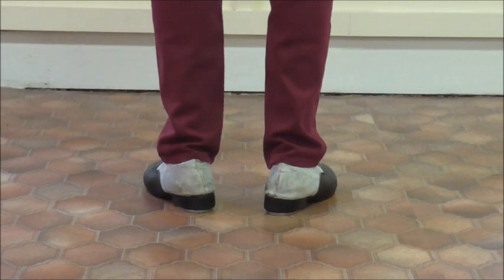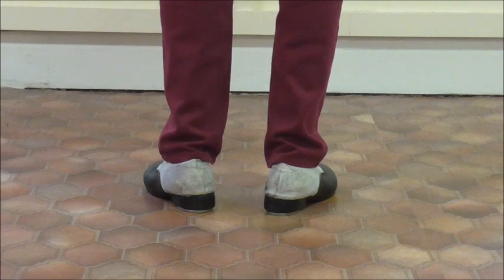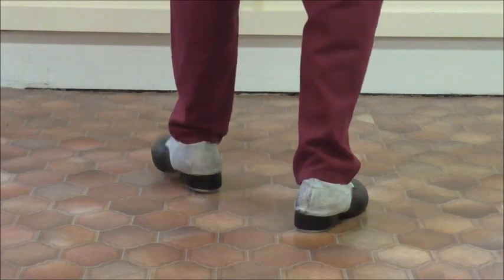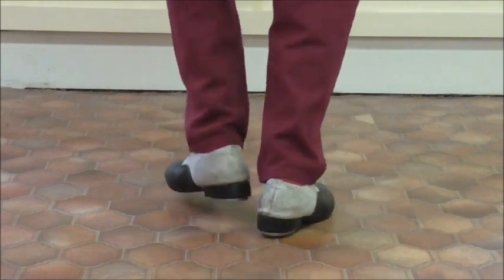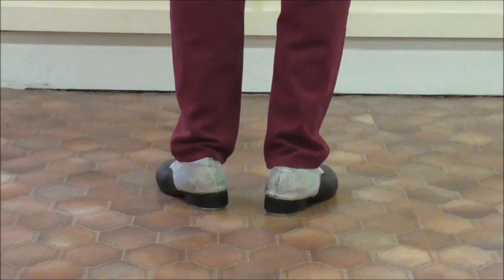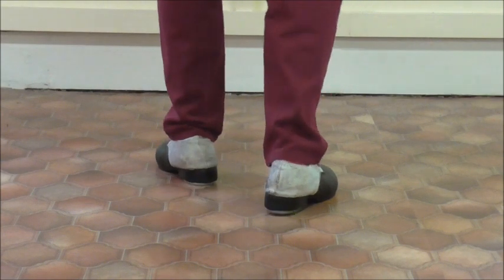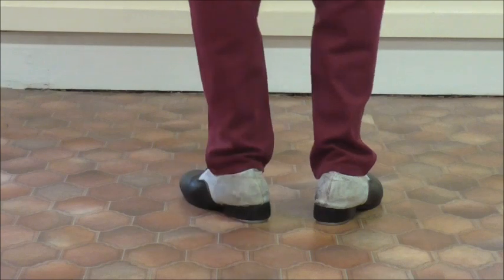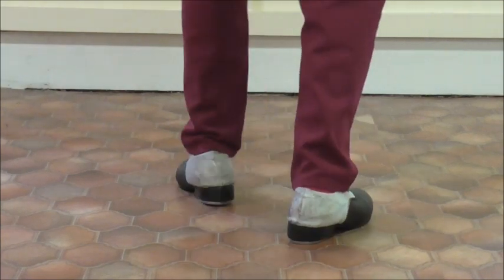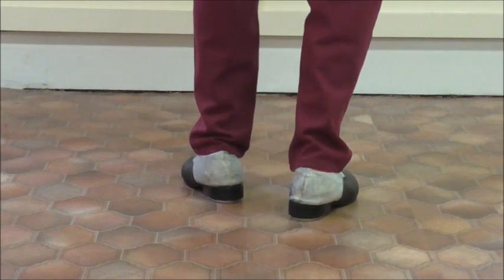Now we're going to follow that first time step with another time step, a bit more involved, but we're only going to do the left hand side, the left foot. Slowly, here we go: tap step, drop, tap step, tap step, drop, brush back, tap step, do the change. Let's do that again.